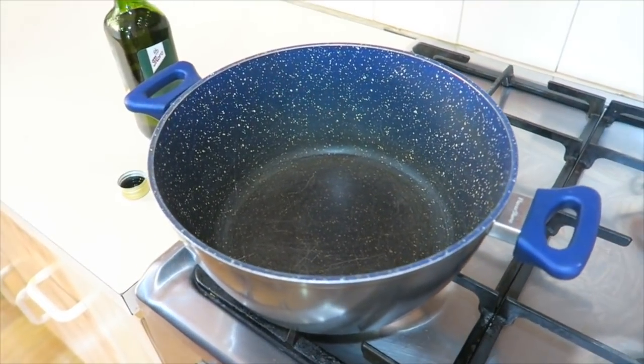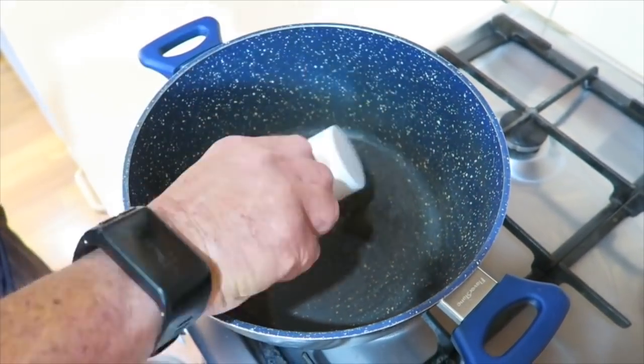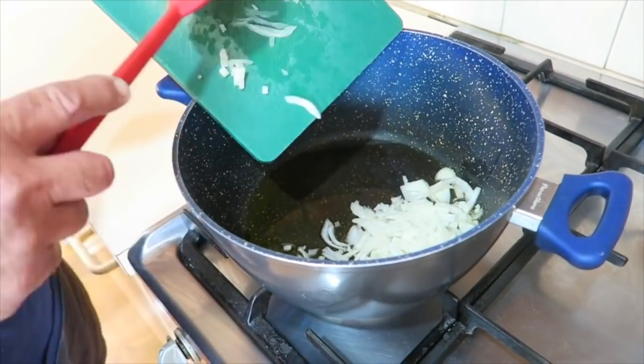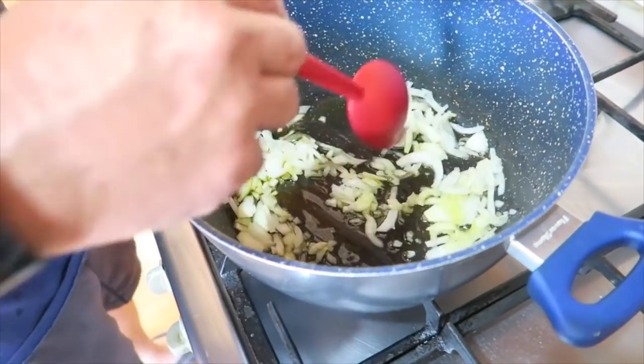The leafy stuff, that's right. Put a quarter of a cup of olive oil in, get that hot and then put the onions in. And we just stir them around. We cook them for about three or four minutes.